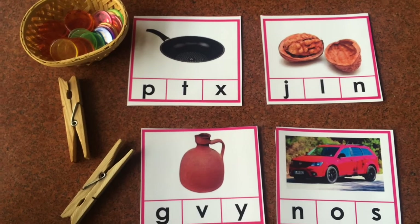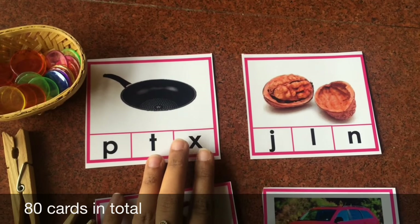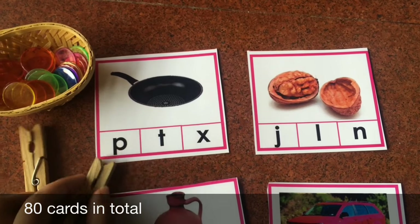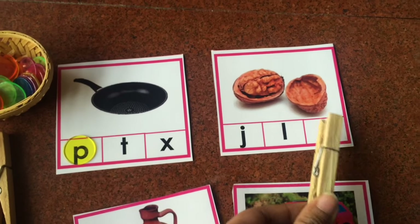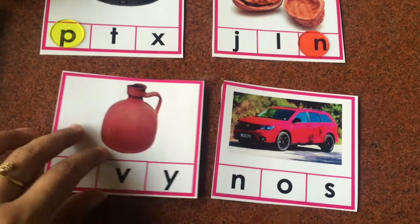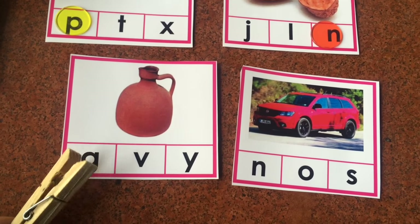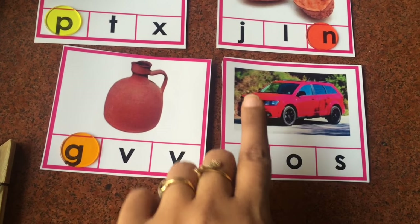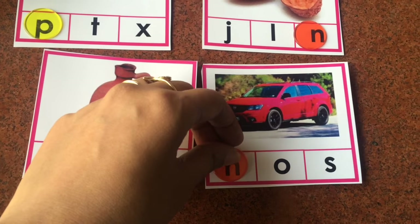We also have beginning and ending sound clip cards. Start with the beginning sounds — for example, 'pan,' so they clip or place a counter on letter P; 'nut,' so they place it on letter N. Then for ending sounds — 'jug,' so they clip letter G; 'van,' so they clip or place a counter on letter N.